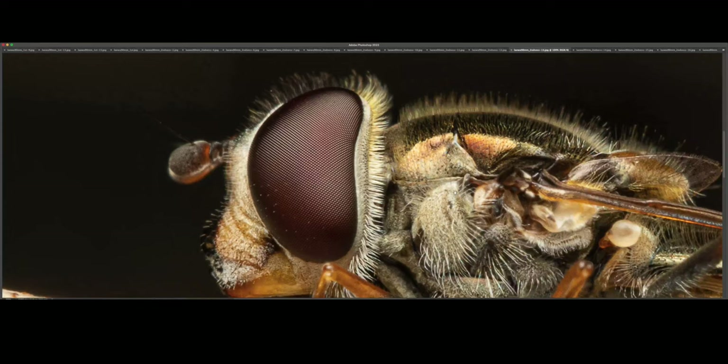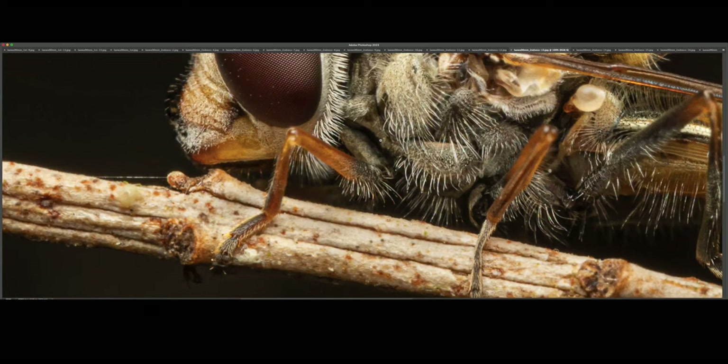And that massive compound eye — unreal. I really want to capture a decent shot at relatively high magnification, just trying to fill the frame with one of these mid-flight. That would be awesome.